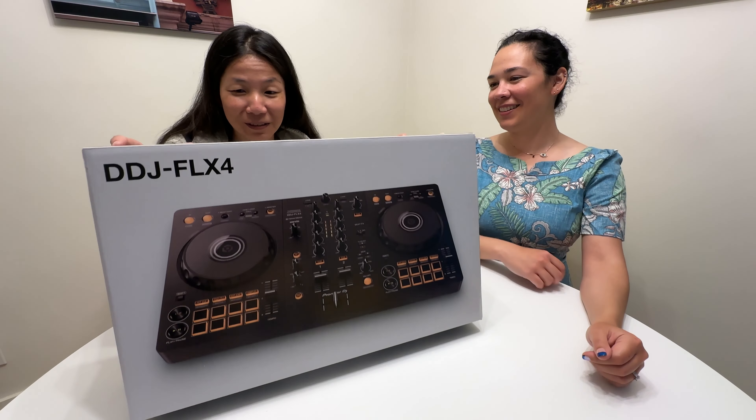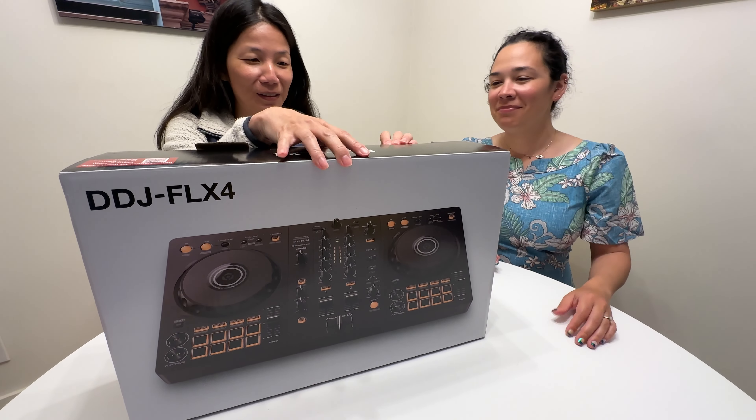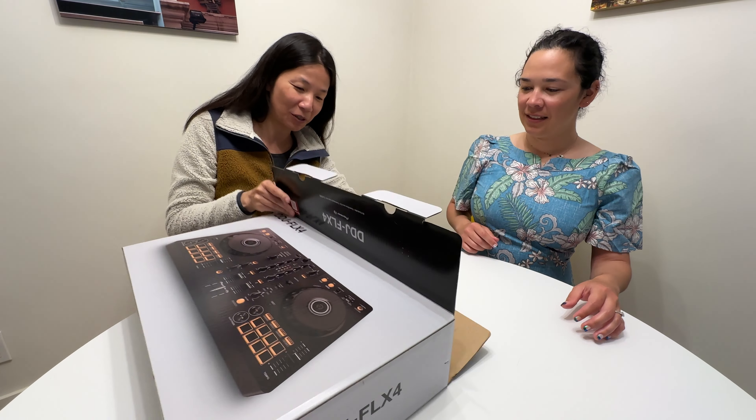Okay, we're just opening it. I'm just gonna open it. It's not even taped up.